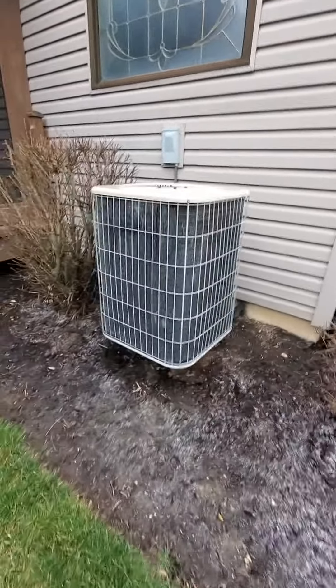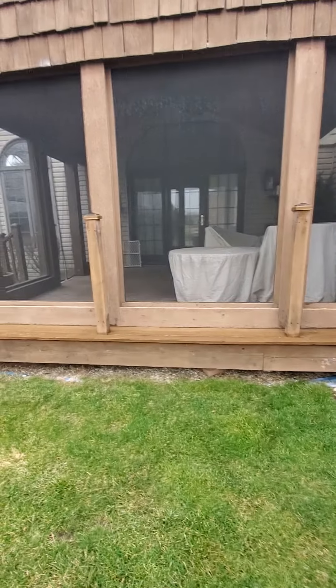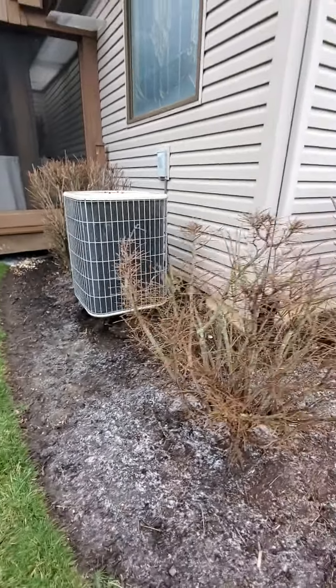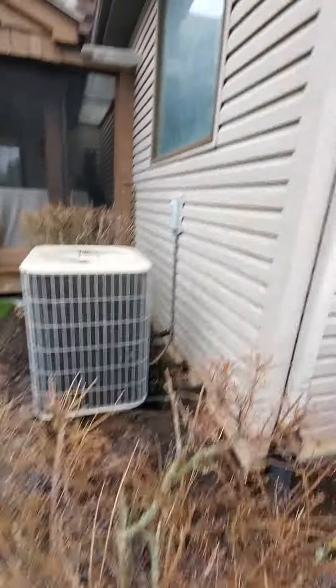We are looking at an AC unit and the homeowner is looking to change the location so that it's away from this area here, so that they can have some quiet when the AC is on. The existing unit is on brackets.